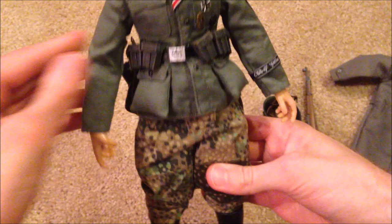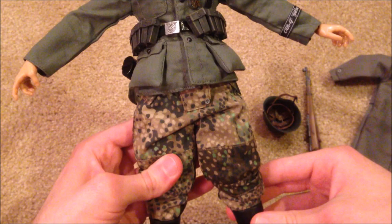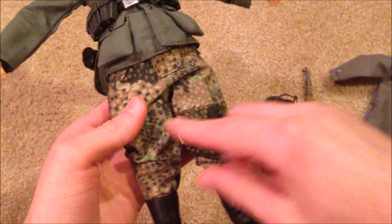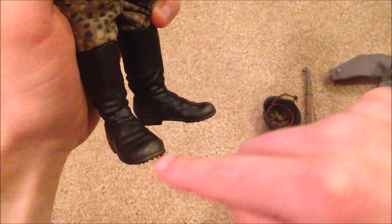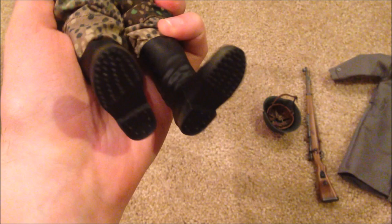Moving on, I love the figure's pants. Underneath he's got just the trousers, but these are called the M44 dot pattern over-trousers, and they look really nice on the figure. His boots are also nicely detailed — you can see they look very worn at the tip. Great detail.